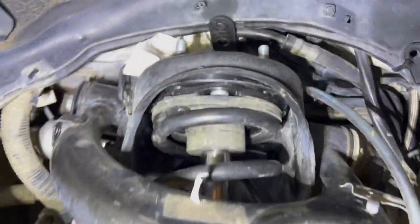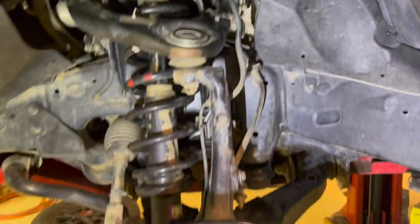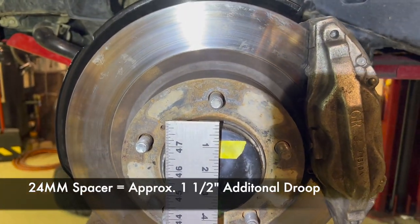Now we have the larger spacer installed, which is a 24 millimeter spacer. And if we look, we're now right at an inch and a half gained over stock.